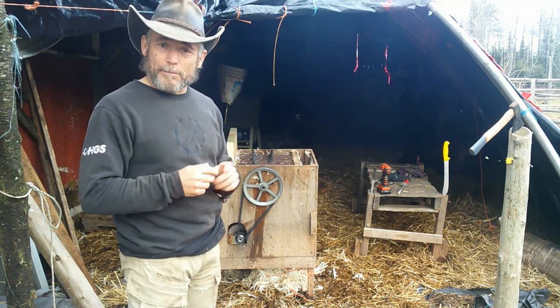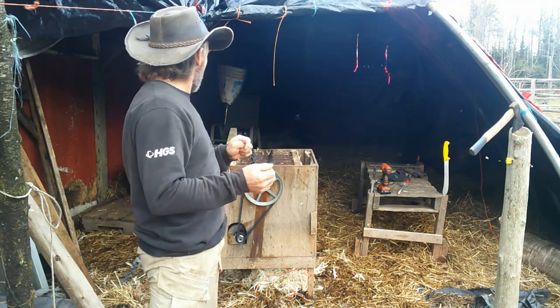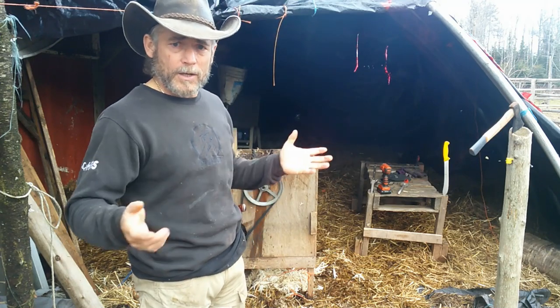That is probably one of the most important tools that I built for chickens. I'm really not going to show you guys the slaughtering process, but I will show you guys how my chicken plucker works.